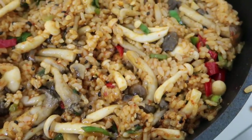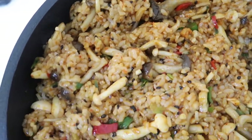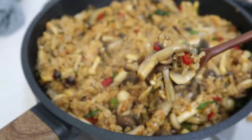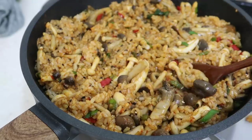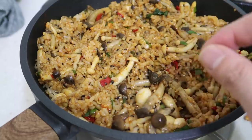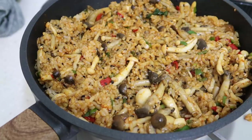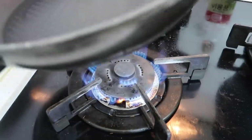And that, my friends, is your mushroom bibimbap — it's ready to go. This could feed two or three people. Look at all the mushrooms in there, with the sauce well mixed in. The mushrooms taste like meat — they've been steamed so they still have a lot of their natural juices inside. You bite in and that liquid just comes out. And any bibimbap worth its weight needs a fried egg.